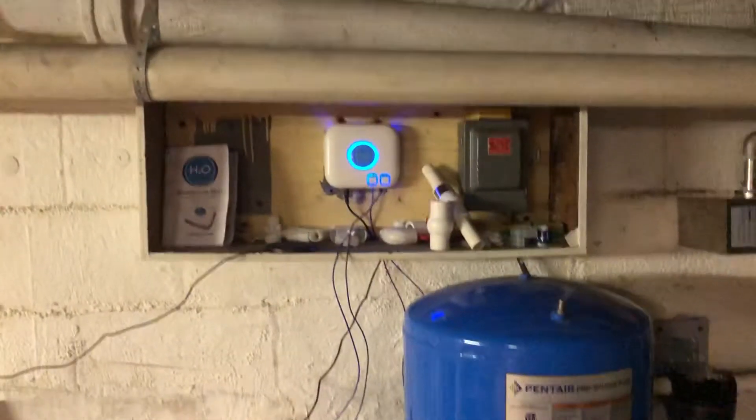This is my water treatment system. I have sulfur and iron in the well. I started off with a potassium permanganate system — basically using potassium permanganate instead of salt to get rid of the sulfur. It goes in that tank, and that other tank is for aeration to help get rid of the sulfur as well. It kind of worked, but not really — it would turn my water pink, so it wasn't worth it.